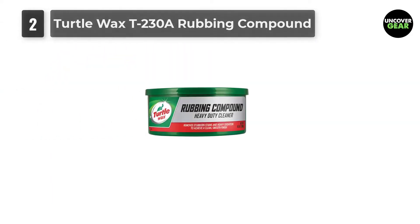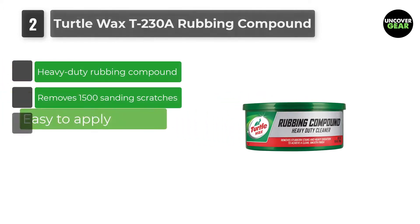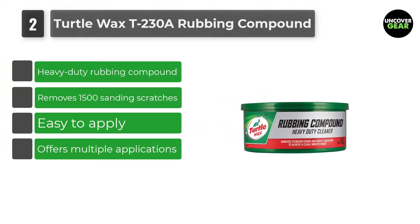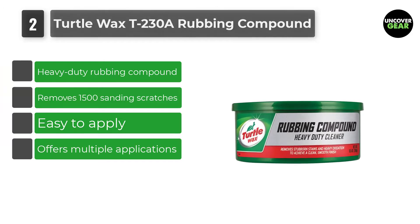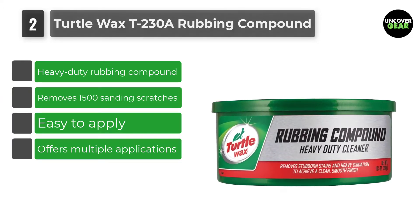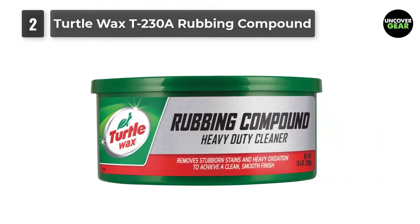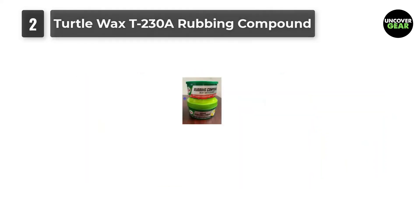Number 2: Turtle Wax T230A Rubbing Compound. This heavy-duty formula can clean oxidized and blemished surfaces easily. The compound penetrates deep into the surface to remove concealed marks. Make sure you apply the compound after washing your vehicle thoroughly with water and soap solution.